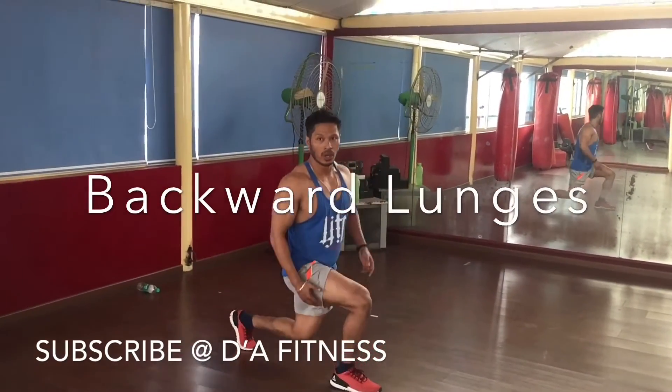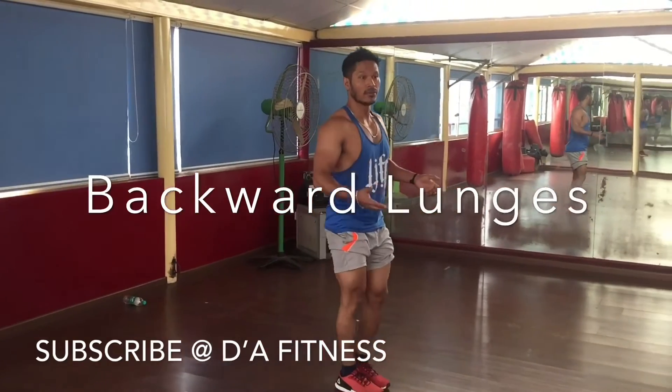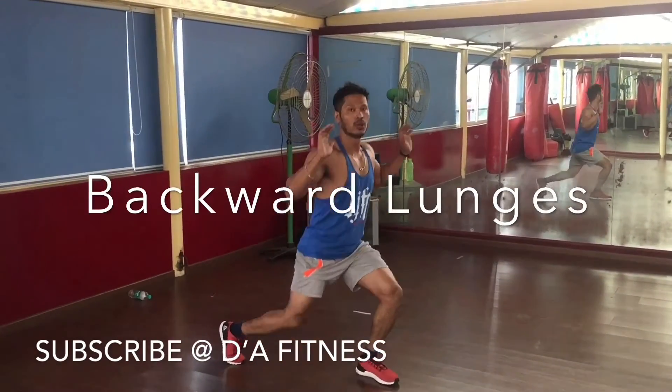This is the backward lunge — one of the normal variations you can do in your leg workout. If you are advanced, in advanced training and advanced workout, then you can put a bar or a dumbbell here to do more with higher intensity.